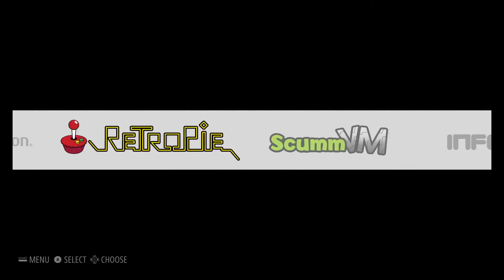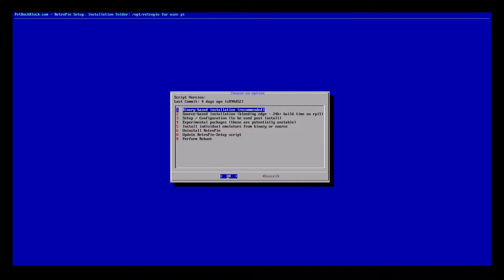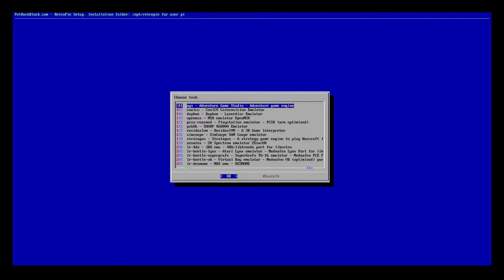We are going to RetroPie setup. From this menu we can navigate with our keyboard — it's a lot easier. We'll go down to number four, which is experimental packages, and press enter. Scroll down until you find CoolCV. CoolCV is the ColecoVision emulator for RetroPie and it runs amazingly on the Raspberry Pi 3. Press enter — you need to be connected to the internet because this downloads and installs the package. It's very quick and simple. We now have the CoolCV ColecoVision emulator installed within RetroPie.